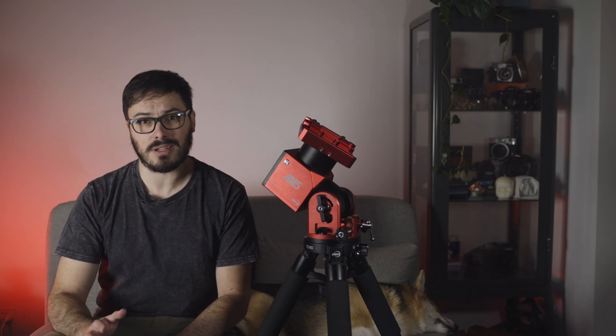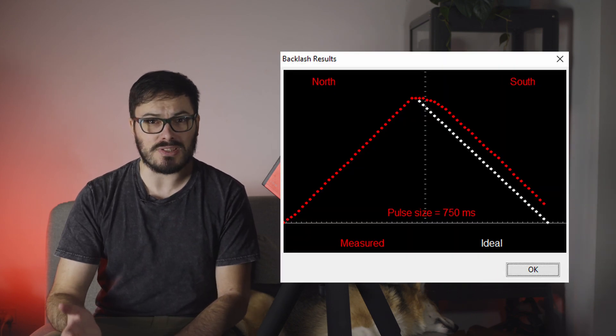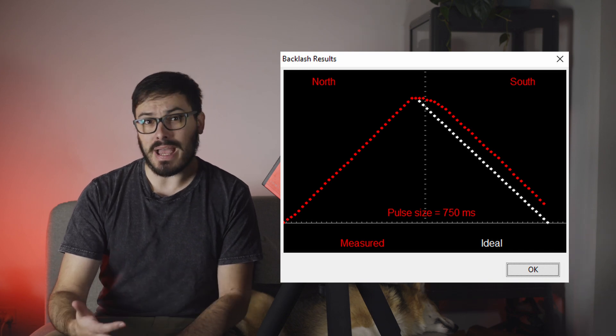I would suggest using guiding exposures between about one and one-and-a-half seconds. While PHD2 can mitigate seeing with multi-star guiding, ultra-fast exposures risk chasing the seeing and causing image quality issues. One item I haven't seen ZWO discuss is backlash — when running a backlash compensation test in PHD2, some backlash was detected, which surprised me. Normally harmonic drive mounts have little to no backlash, so this is something I'd like to investigate further. My data on this is limited for now.